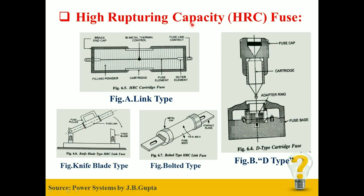The full form of HRC Fuse is High Rupturing Capacity Fuse. In HRC Fuse, the fuse element is enclosed in a totally enclosed container and is provided with metal contacts on both the sides. These fuses are further classified as Link Type and D Type, as shown in Figure A and B respectively.